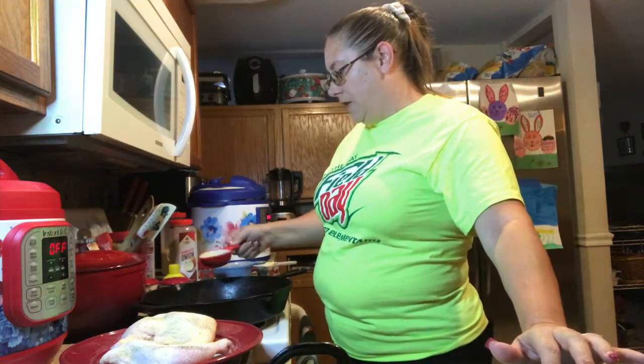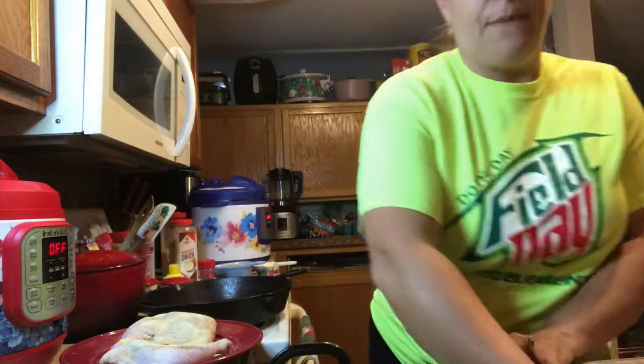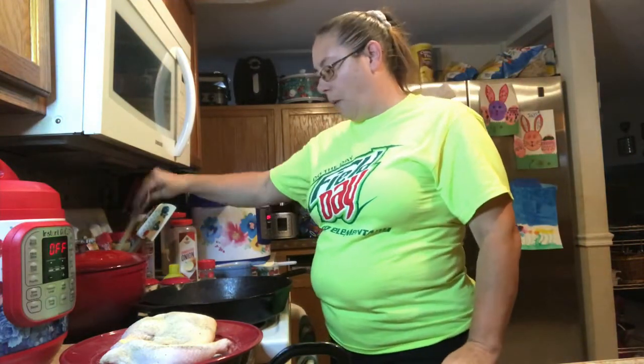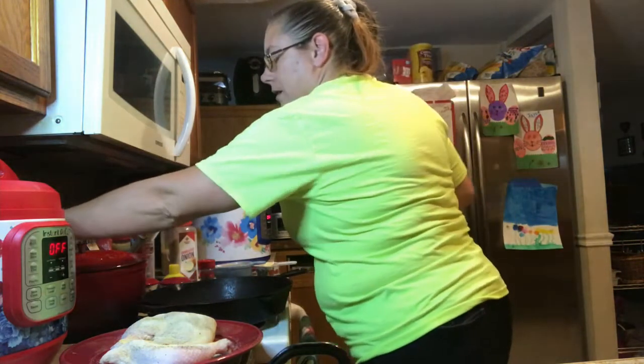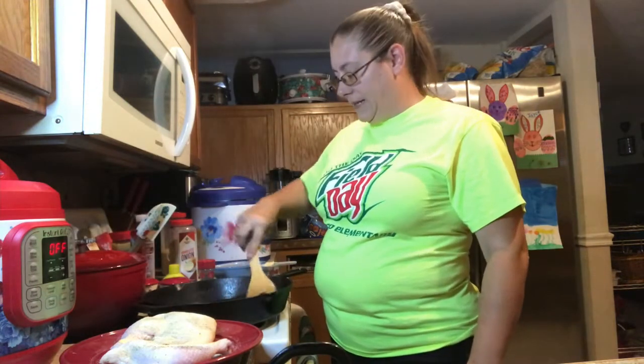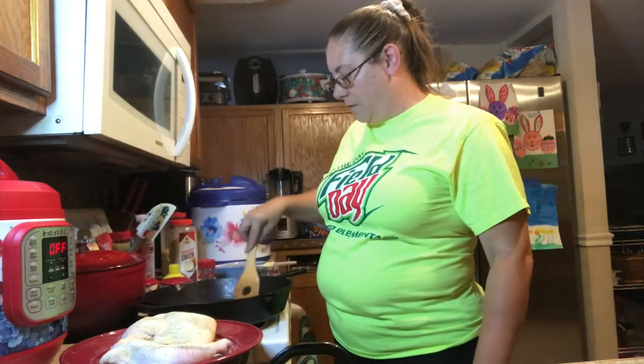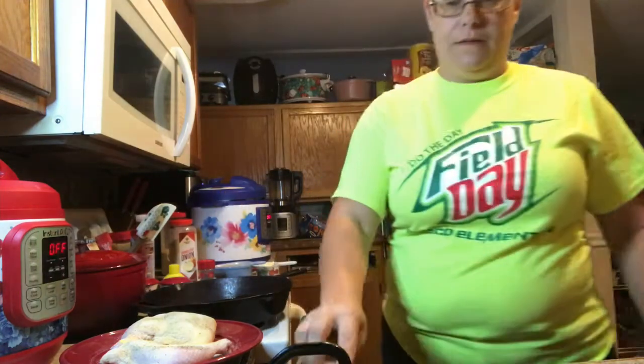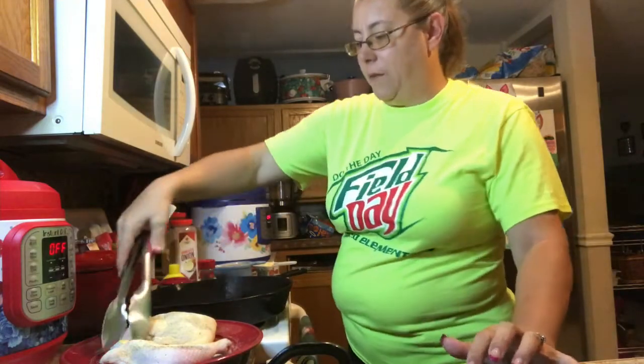You can use the Instant Pot on sauté mode to sear, but I don't prefer to do that if I have something big like the chicken. If I was doing like pork chops, then yeah, I would.